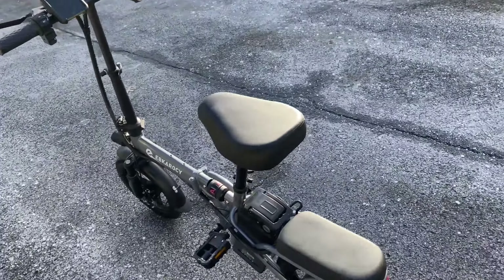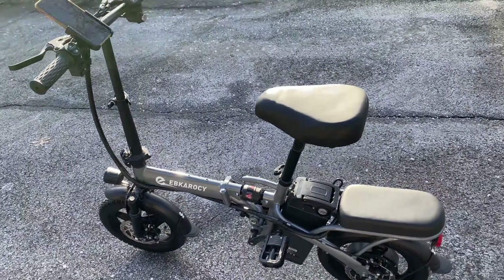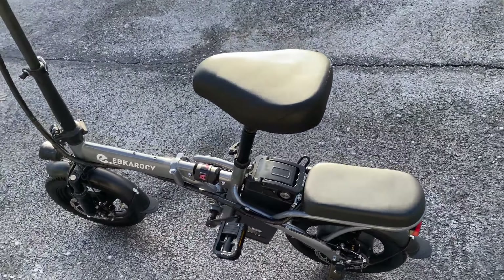We're out here for our first ride with the Ebb Karosi 14-inch foldable bike with the 400-watt motor and the 15-amp-hour battery.